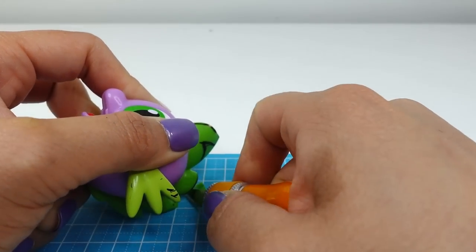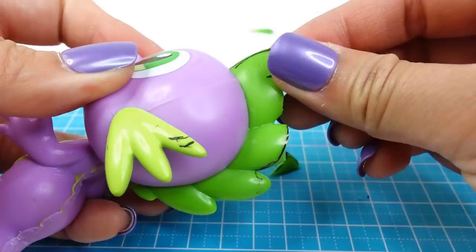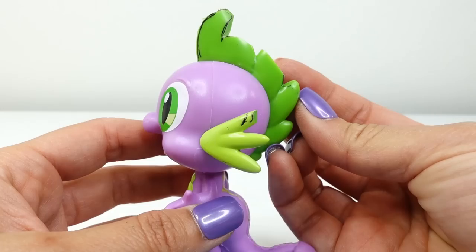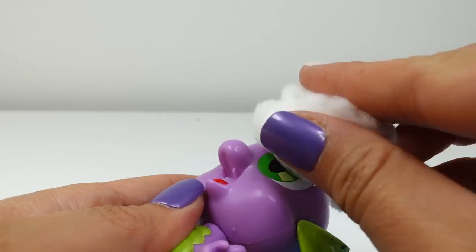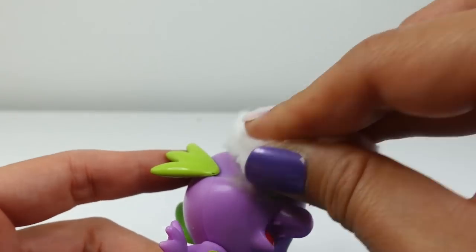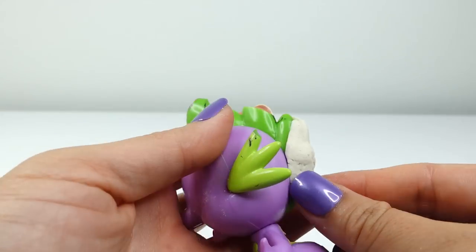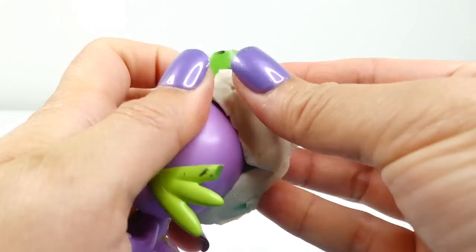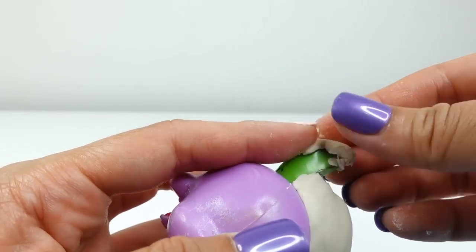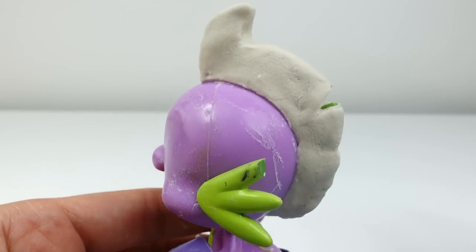We're also going to trim the spine on top of the head. Smolder has a large piece curving back and the rest of the section is flat, so we're also going to take off the tip. So far so good! Now we're going to take some acetone and take off the eyes — this part is optional, you can also just paint over them. Now using air dry clay, we're going to modify the spine along the head.